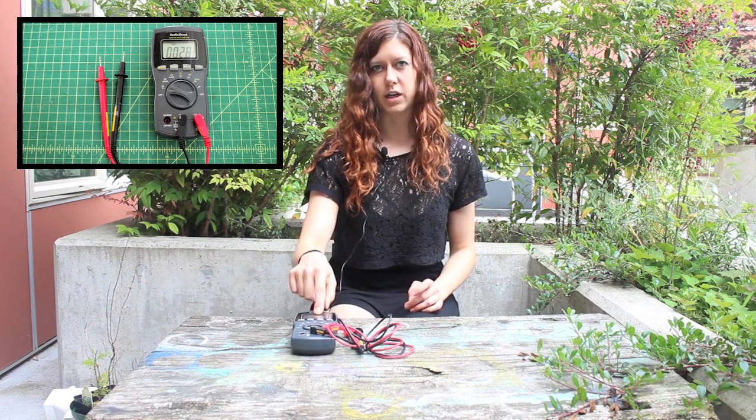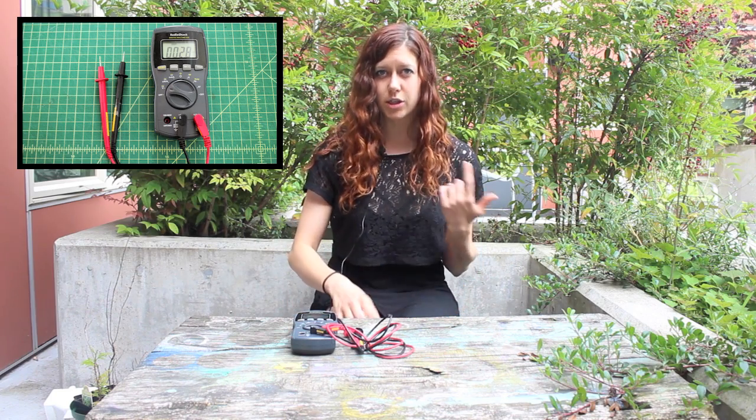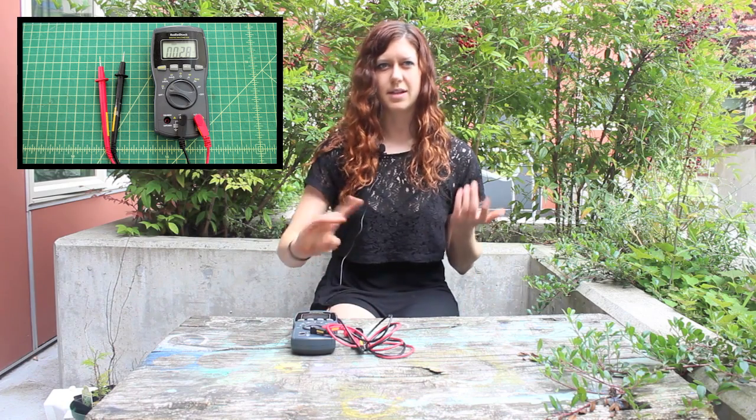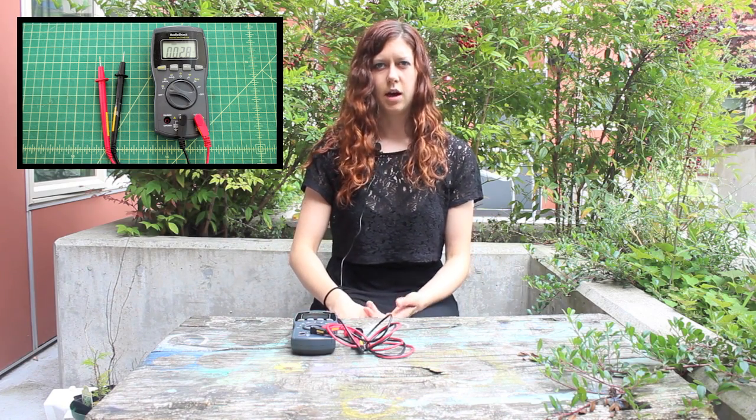Digital meters, like this one, have a screen that shows a digital display of your measurement. Much easier to read, but it takes a little bit of time to settle to a measurement and you can't see the real-time changes of the voltage and current.